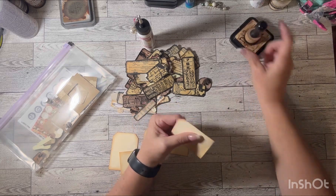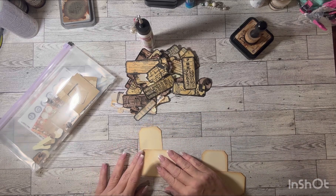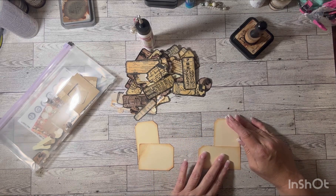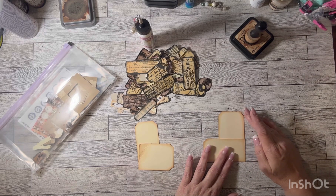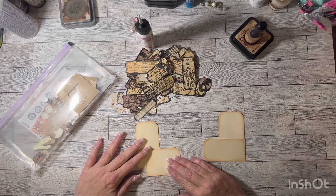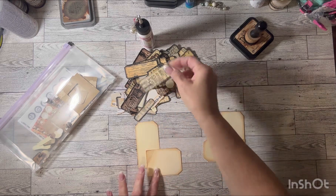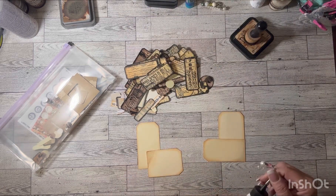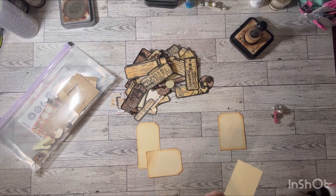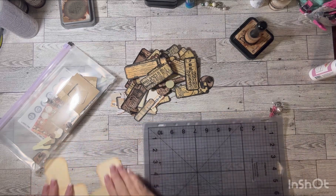I'm going to do one right and one left, so you can have one on one page and one on the other, and these will come in handy as tuck spots. I might even take this out a little bit further because this tag doesn't come to the ends, but I'll have a tag that's going to cover that up. So I'm just going to go ahead and glue down my tags. I need to wipe off this whole thing because it's probably got glue everywhere.